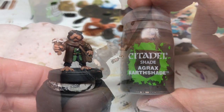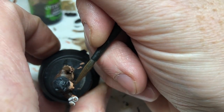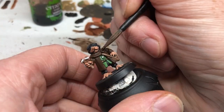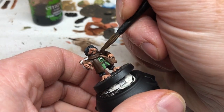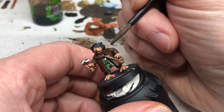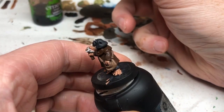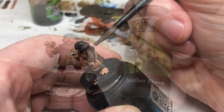We're now going to do Agrax Earthshade and that's going to go over the nose to pick out the details of the nostrils and where the nose ends. Then it's going to go all over the brown coat, all over the brown backpack satchel thing, and all over the catapult and the string. So everything will get some definition from some Agrax.